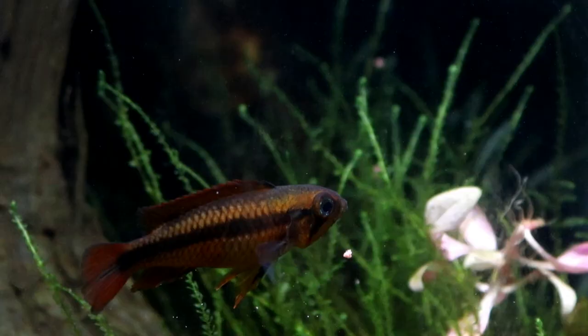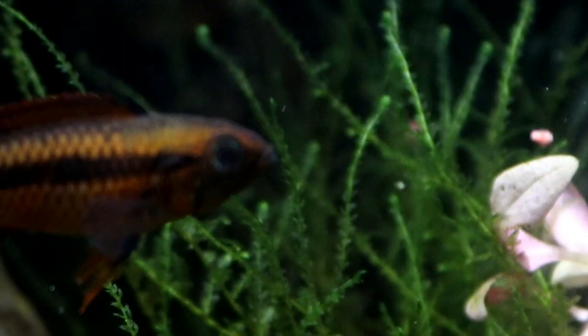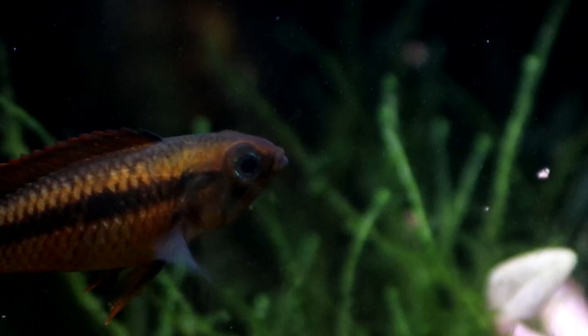The females can be kept with any fish that's not big enough to eat her, as she doesn't have those long flowing fins and tail. I do tend to find the females are also rather faster and a bit more alert to danger than the males, so if someone's coming to nip her, she will have spotted it before they get there.